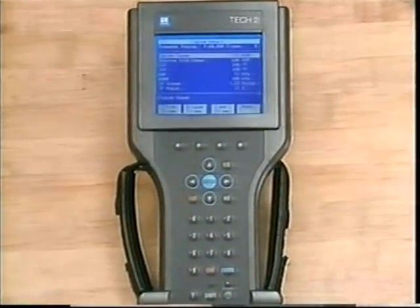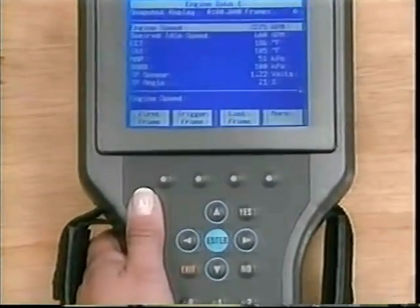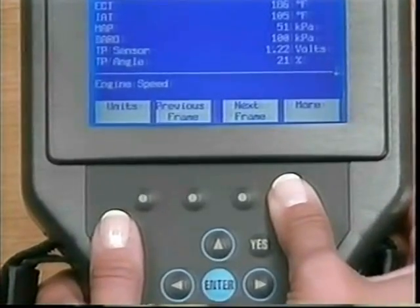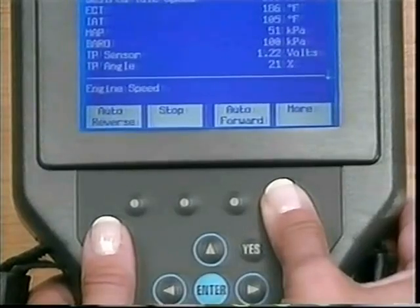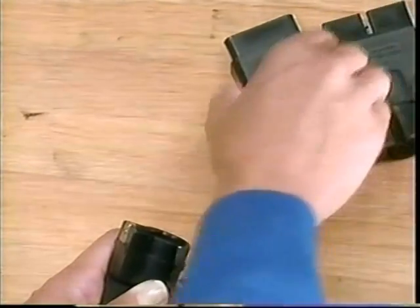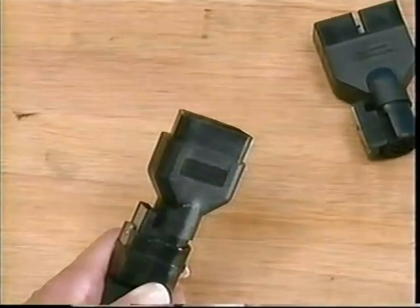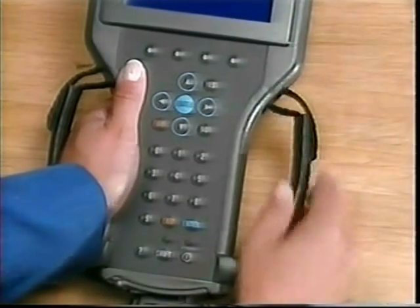The four soft keys allow for special functions. Typically, the More soft key, when displayed, is used to view additional soft key functions. Experience with the Tech 2 will prove the value of these soft keys and the shortcuts they offer. The question mark key is for help on how to navigate with the Tech 2. The Tech 2 cable accommodates the included DLC connectors for either OBD-1 or OBD-2 vehicles. And to accommodate individual comfort, the Tech 2's handle straps are adjustable.